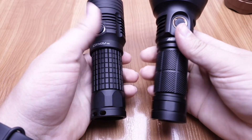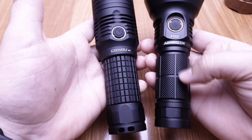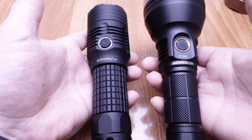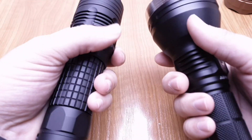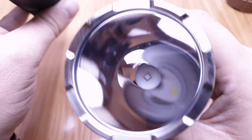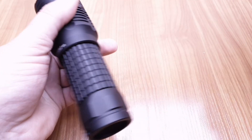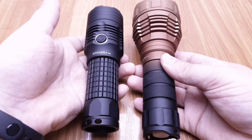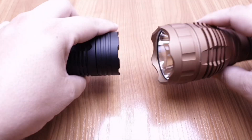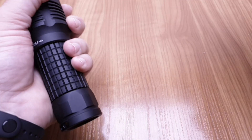Next to the Sofirn FT-03: it has a bigger head but a thinner tube. Weight-wise they're almost the same, maybe the FT-03 is slightly lighter. And here is the Convoy R2 — a completely different type of flashlight, so not a direct comparison.